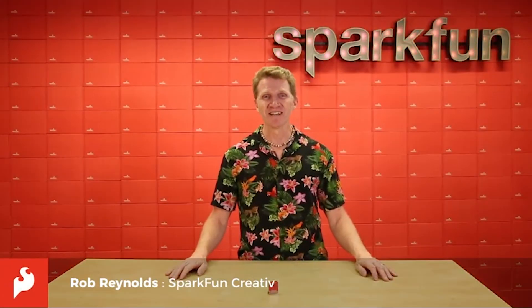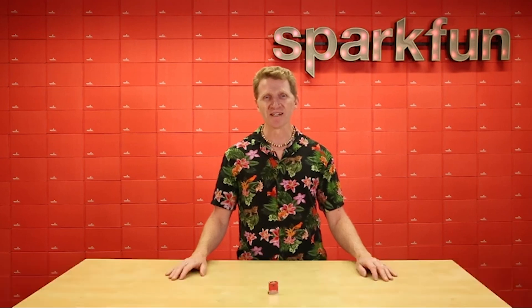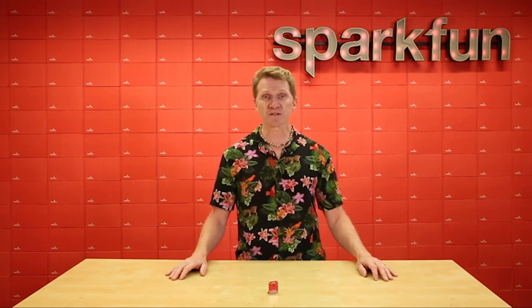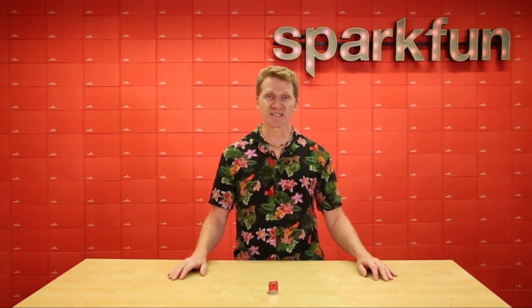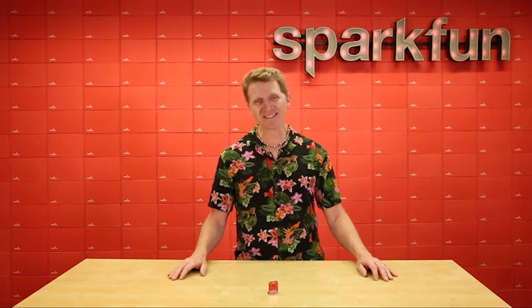Hi there Spark fans, Rob Reynolds here. This week we're rolling out the new SparkFun A111 Pulsed Radar Sensor. This board uses the A111 Pulsed Coherent Radar Sensor from Aconeer, which at under 3 mm² can add high precision position, distance, motion, and even material sensing to your Raspberry Pi project. Let's take a look and see what else it has going for it.